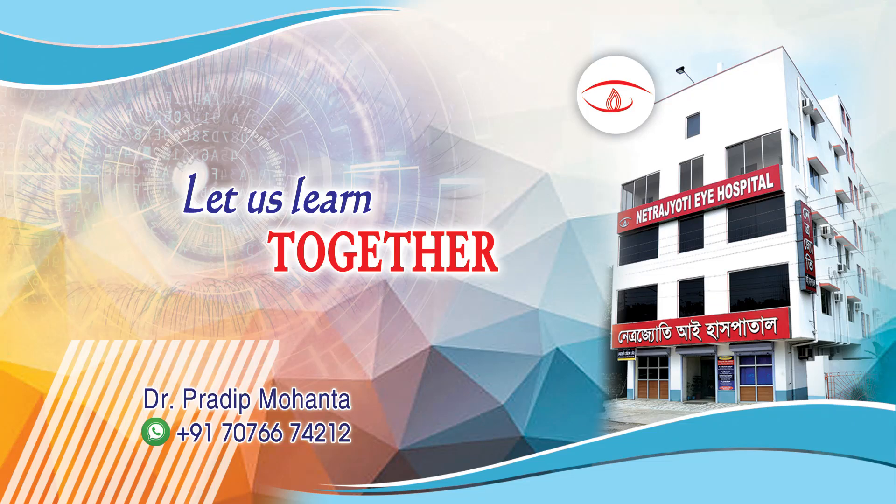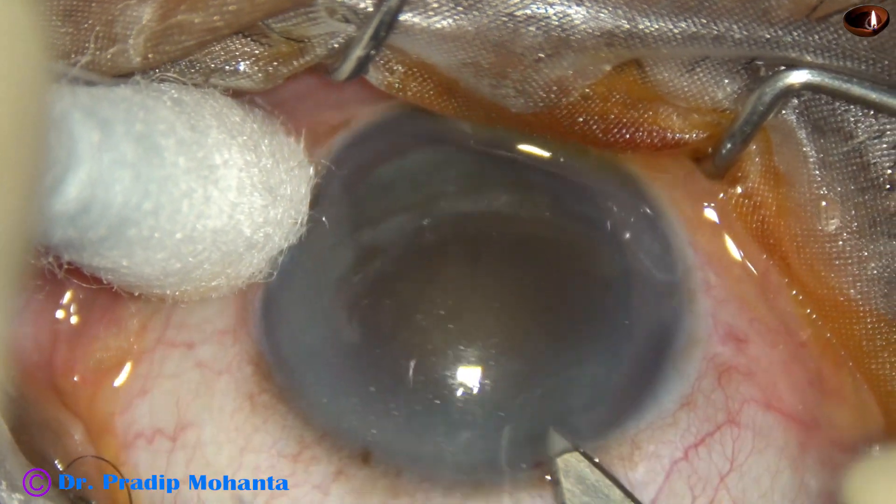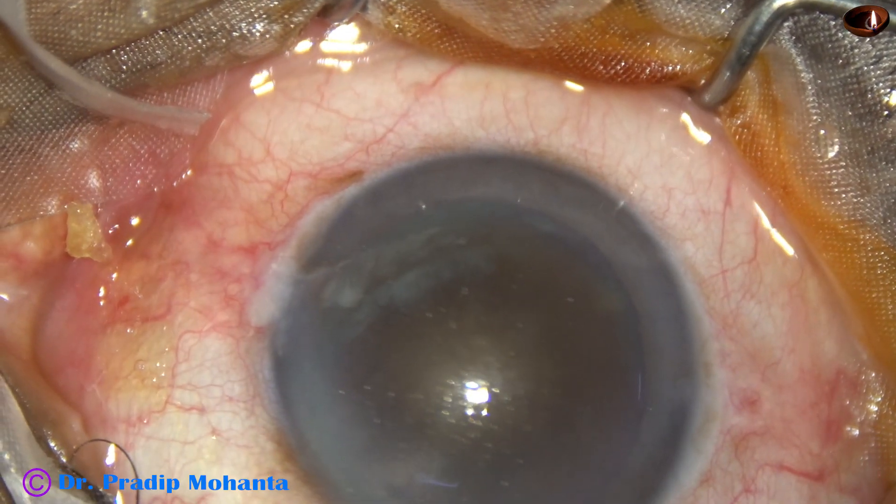Friends, welcome to my workplace at Ranak Heart, West Bengal, India. Let us observe physical emulsification of this hard cataract. Nuclear sclerosis is about grade 6.